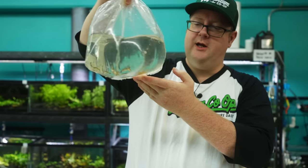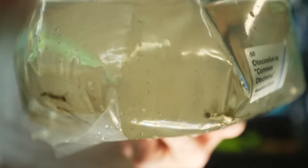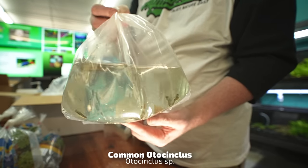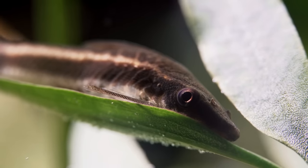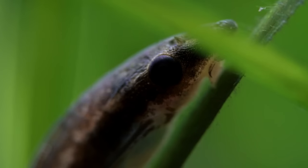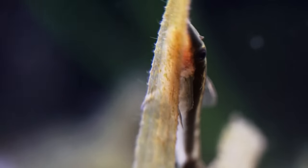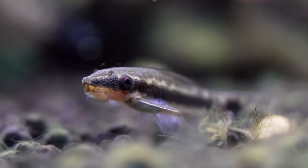Common Otocinclus — very important for pretty much any planted tank. Great for that diatom algae. Once you run out of food like that, make sure you're getting stuff like Repashy Morning Wood. Cory found out in the wild they eat a lot of decaying wood matter, so we now put bits of cholla wood and manzanita wood in the quarantine tanks to help get some food to them.